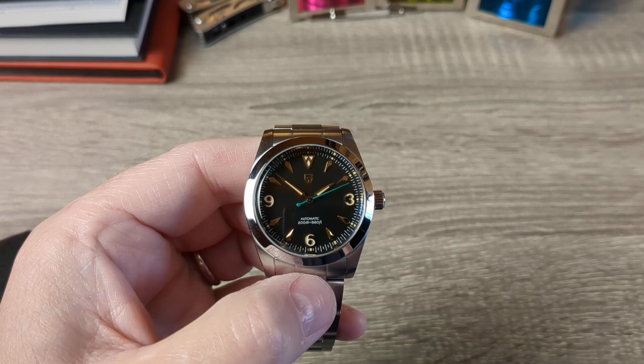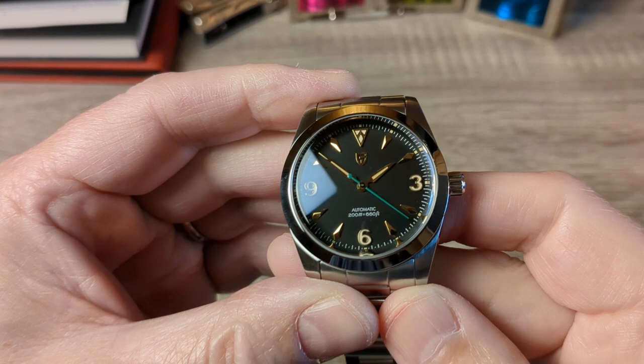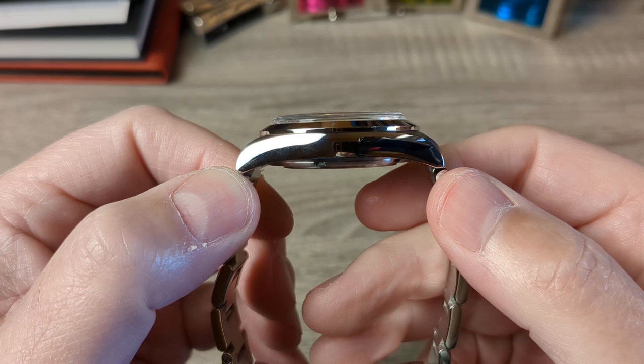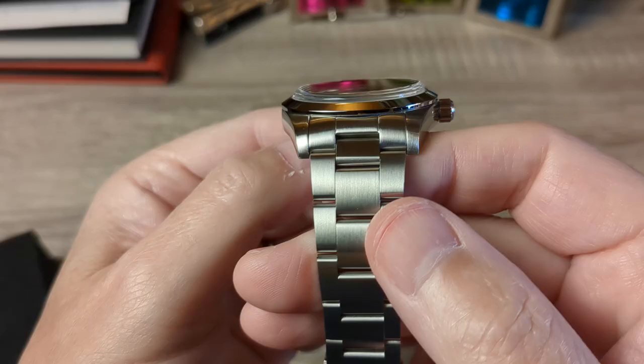Just to go through the specifications: it's a 37 millimeter diameter case, not 36 as advertised. It's a 44 millimeter lug-to-lug distance which is really nice. The lug width is 20 millimeters. The thickness of the watch is 12.4 millimeters. Really nice specs. Nice curve down on the lugs, and with that domed sapphire the whole aesthetic of the watch is very nice indeed. I think they've done a good job there.